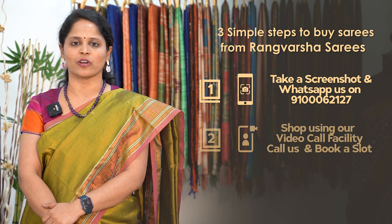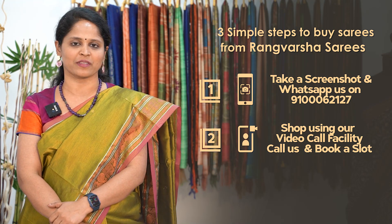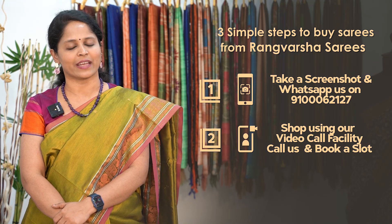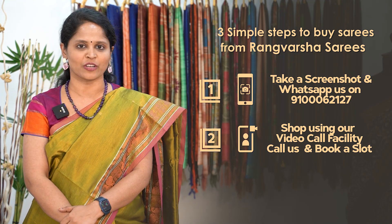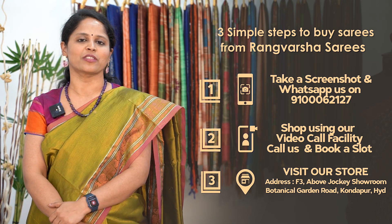Second, you can book a video call slot — book a time slot in the video call to pick your favourite sarees. Third, you can directly visit our store located in Kondapur, Botanical Garden Road, Hyderabad. Our store Google Map link is in the video description.